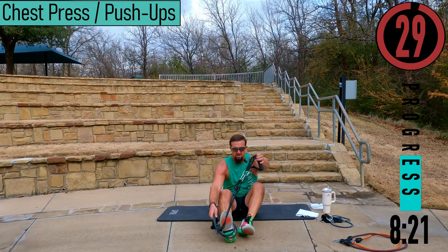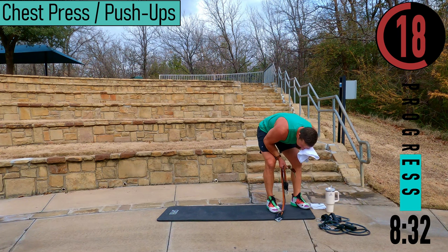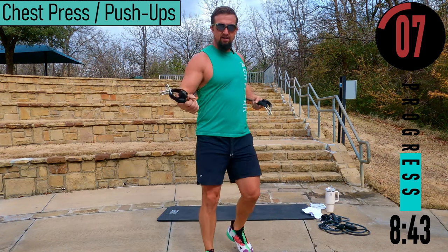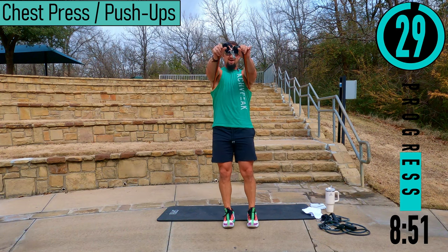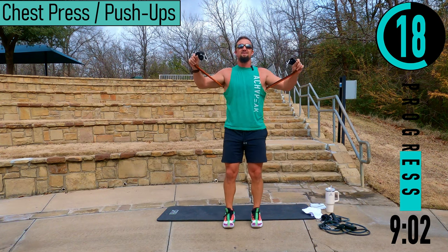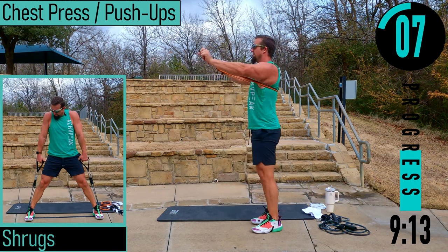We got chest press or push-ups — whichever you prefer. 30 second break here, get some water. For chest press, take the bands and put them around your back nice and high, under the armpits. I grab mine so they come out under my palm, held between my index finger and thumb, pushing out so the resistance is on my palm as I'm extending — not on the skin between my thumb and index finger. Bring them in, squeeze back in. It should almost come to about the chin or mouth area, not down here.